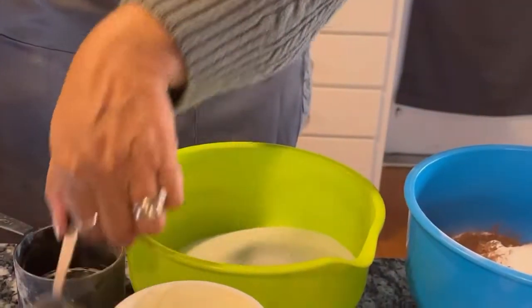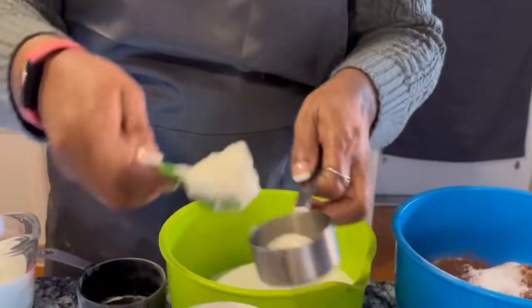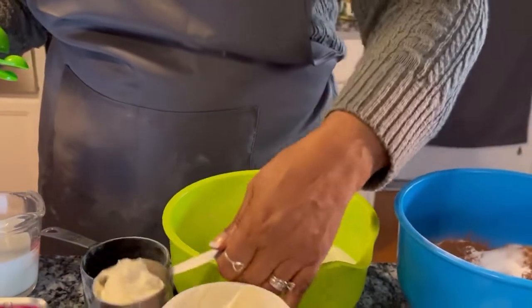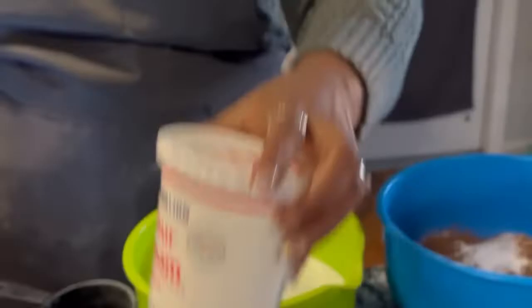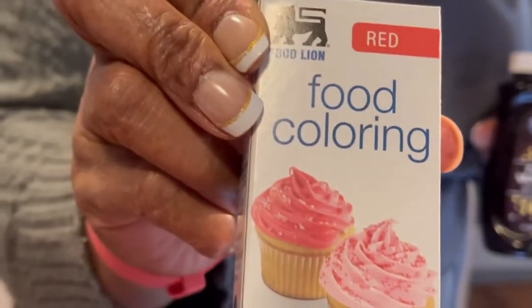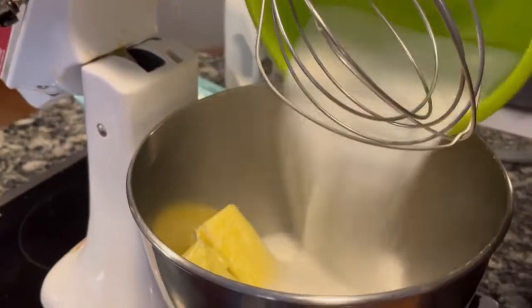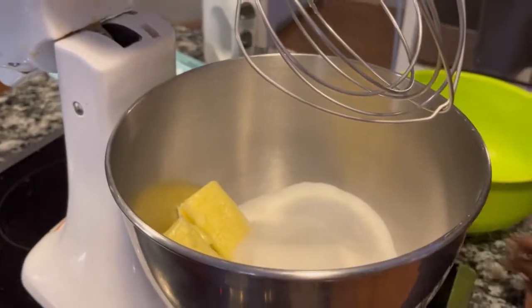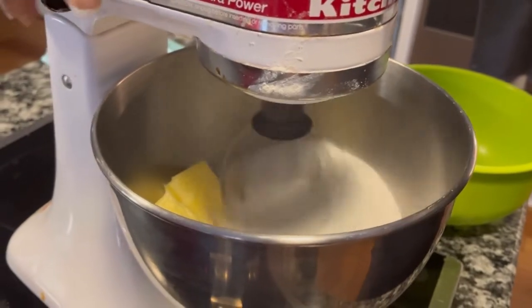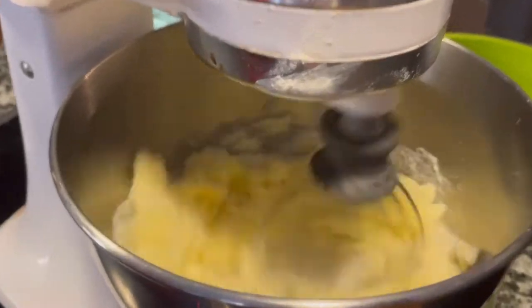Since we were measuring out sour cream, I went ahead and measured out the two tablespoons I'll need for the frosting. We'll also be using two teaspoons of vanilla extract and a bottle of red food coloring. Now it's time to get our two cups of sugar and our softened butter — one cup — in the mixing bowl to cream.